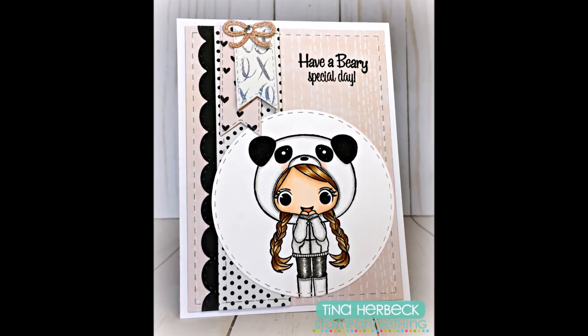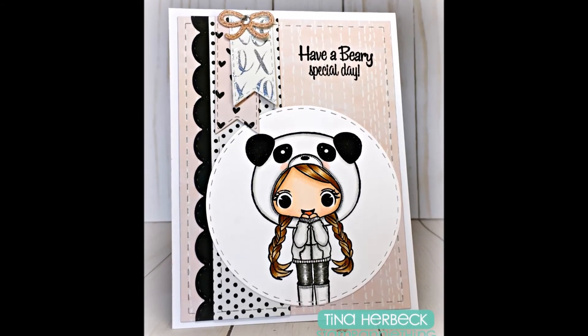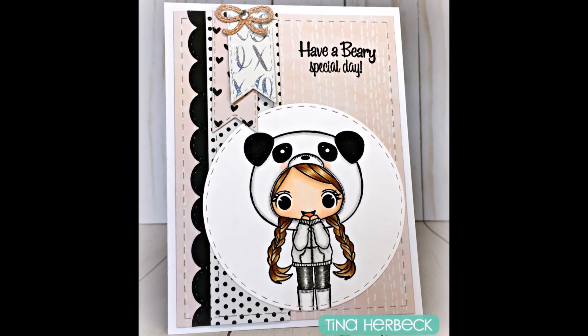And this is my finished card, everyone. Thank you so much for watching. I really appreciate the thumbs up and the comments. I hope you have a wonderful day. Happy crafting! Bye!